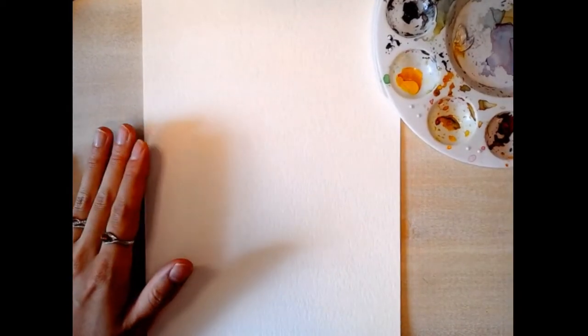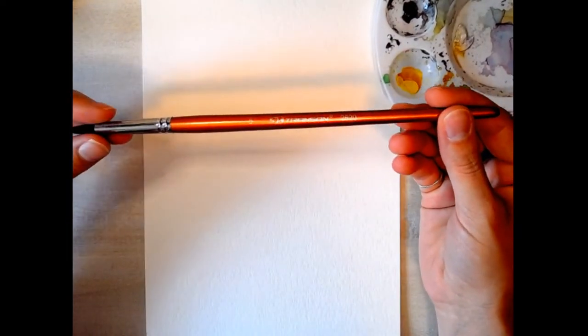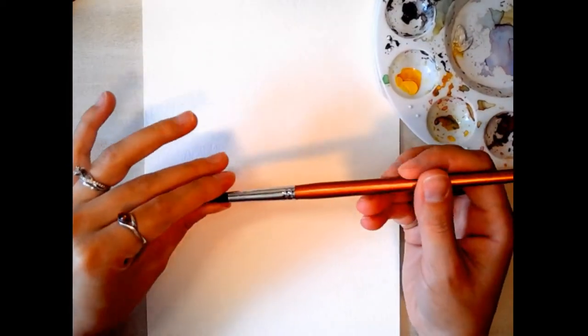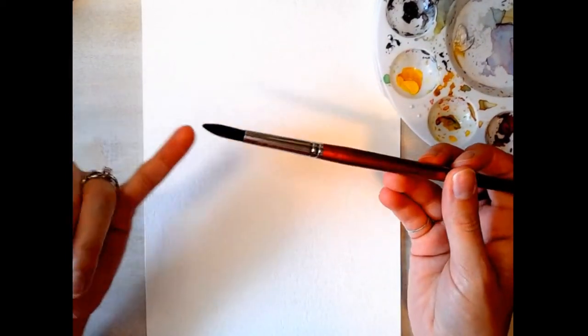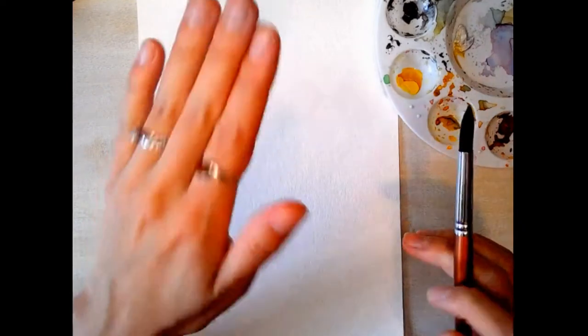Once you've got all your supplies out, I'm going to use a number five brush. I usually start with a five or six — it helps you loosen up if you use a larger brush — and I almost always use a round brush for watercolor painting. I've got a clean piece of paper, my water, and a little paper towel.